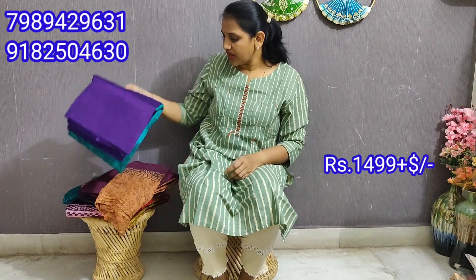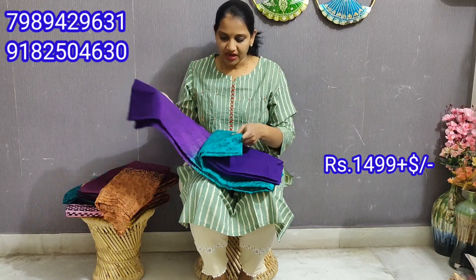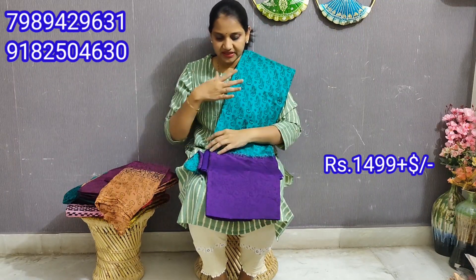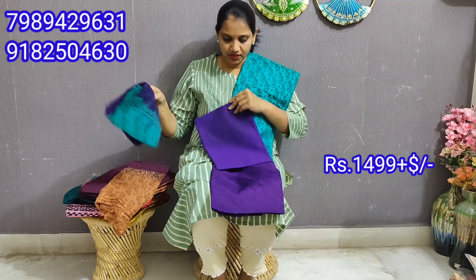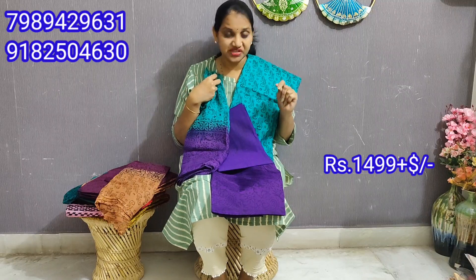The color combinations are different. This is a dark green with dark purple combination — it is very good. This is the top — the same pattern. Every color has the same pattern and the same variation. Pure block print. The bottom part is cotton. It has two color variations and the color combinations are very comfortable and different.